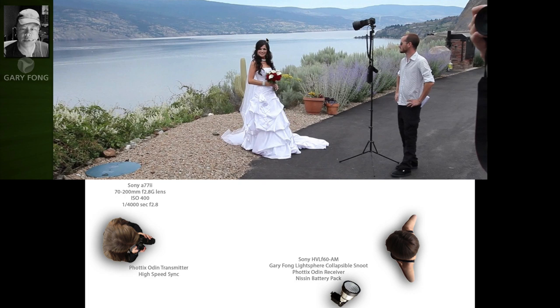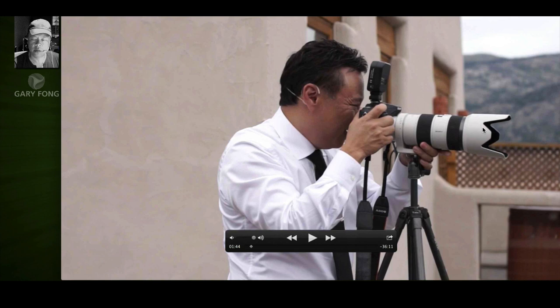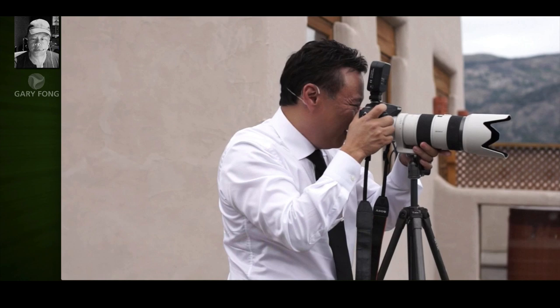The reason that I have the snoot on here is because I want to direct the light directly to where I want the shot to be. If I didn't do that, there would be a beam about that wide going out and all of that power would be lost. The TTL would record the proper exposure between the subject and the flash, but all of the other flash would go to parts that don't really contribute to the image. As you can see, I'm using the Sony 70-200mm f/2.8.